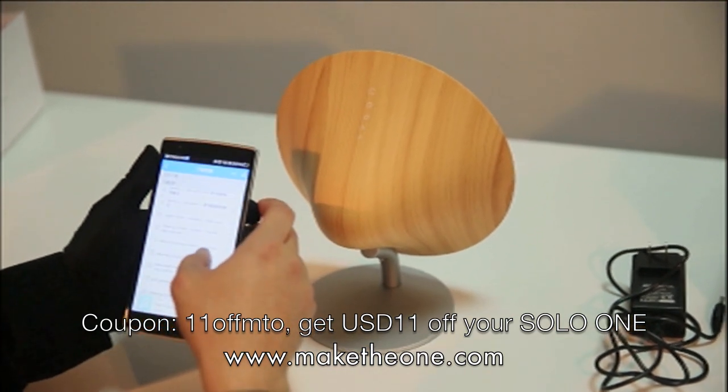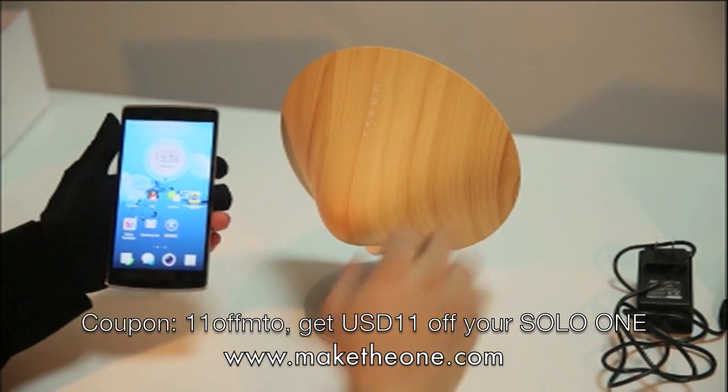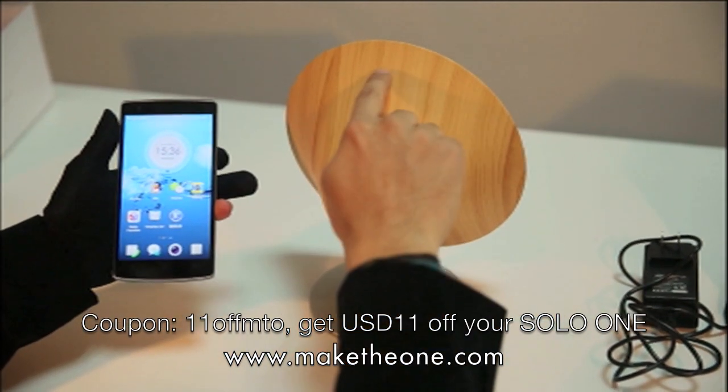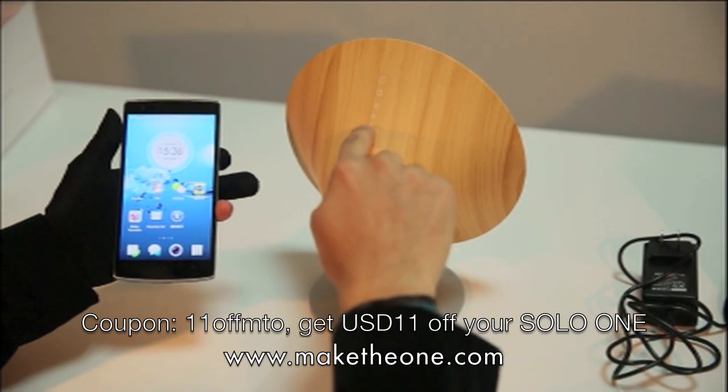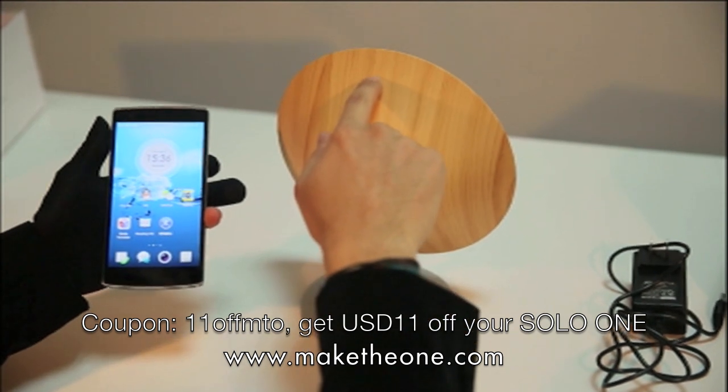Let's go with a little bit of Robert Miles for some trance. So like I said the volume control is here — as you slide down you're going to lower the volume, and if you slide up it's going to increase the volume.